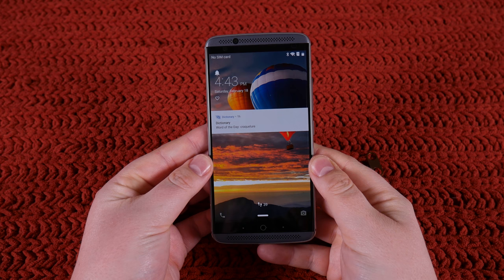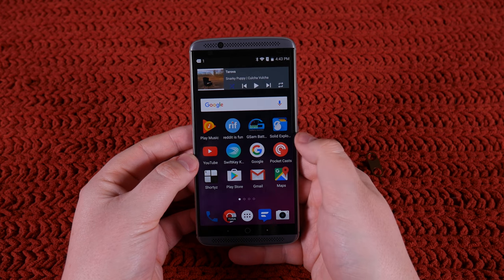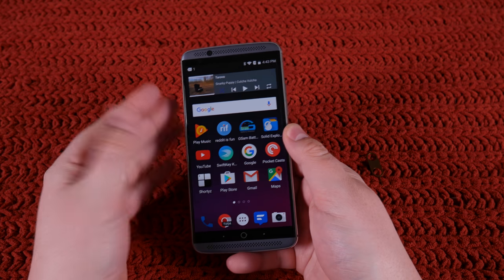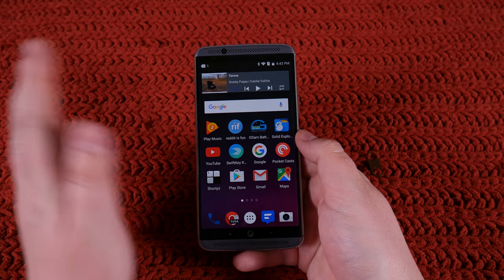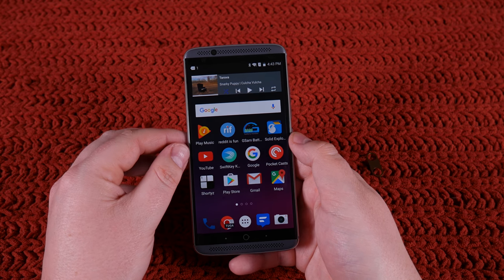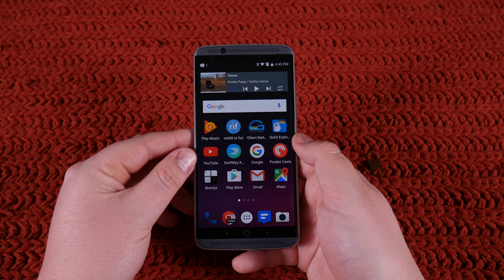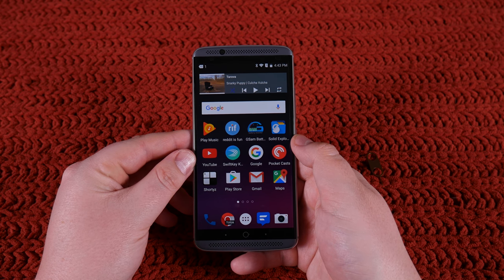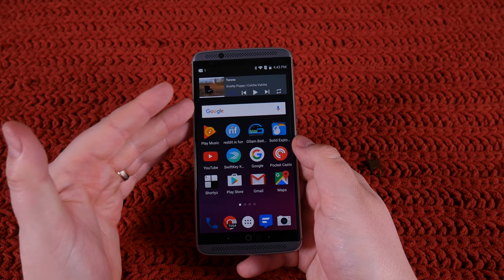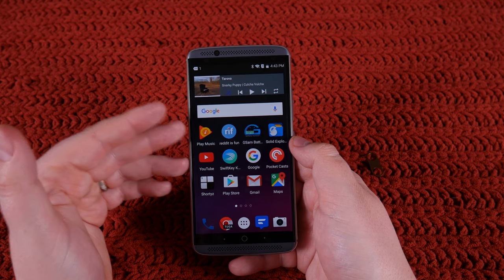That brings us to software, which really is where I start to be reminded that this phone costs $400 — it's really the weak point of the phone for me. I'll start by saying the phone is not laggy, the phone is smooth. I haven't had to reboot it like I do the LG V20 almost every other day, and the apps aren't randomly closing all the time like they are on the V20. The phone is fast and I had no issues with speed or bugs.